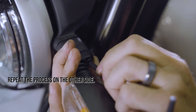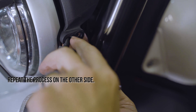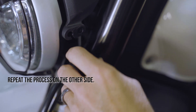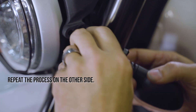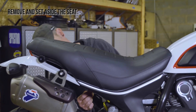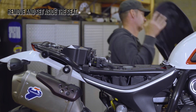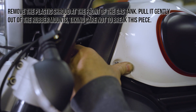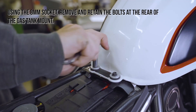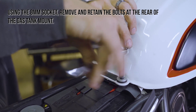Repeat this process on the other side of the motorcycle. Next, remove and set aside the seat. Remove the plastic shroud at the front of the gas tank, pulling it gently out of the rubber mounts, taking care not to break this piece. Using the 8mm socket, remove and retain the bolts at the rear of the gas tank mount.